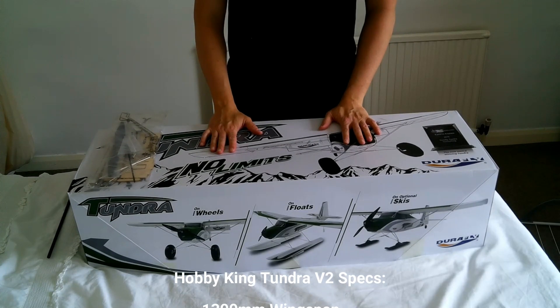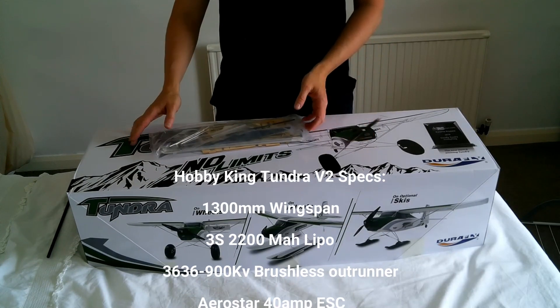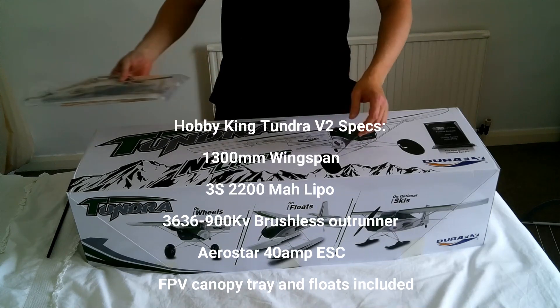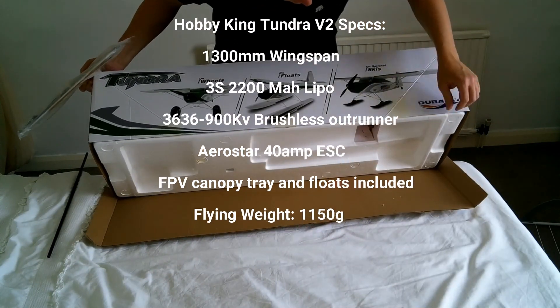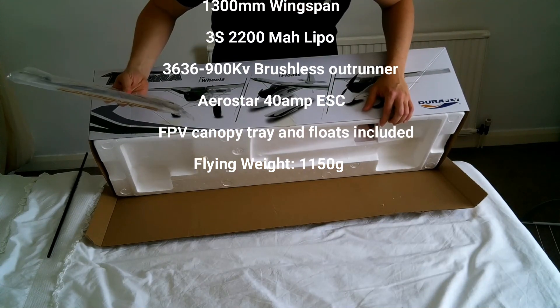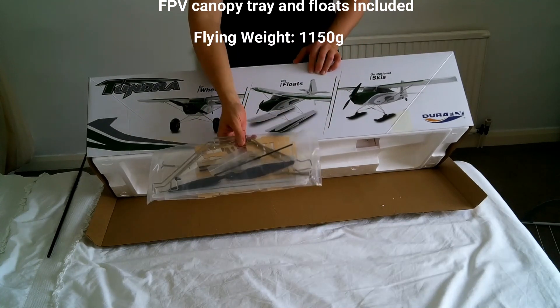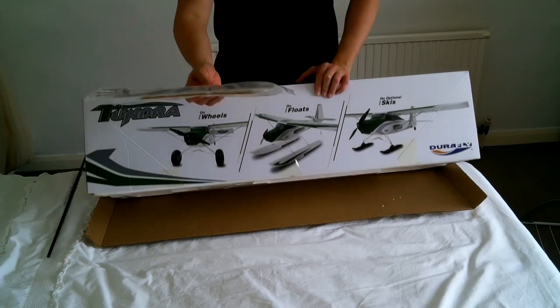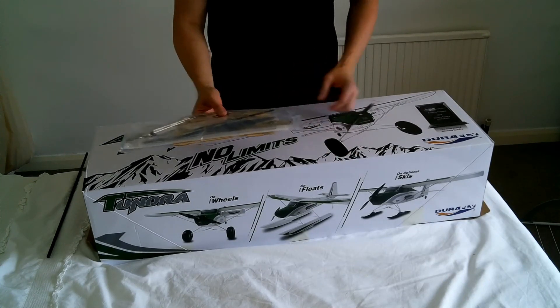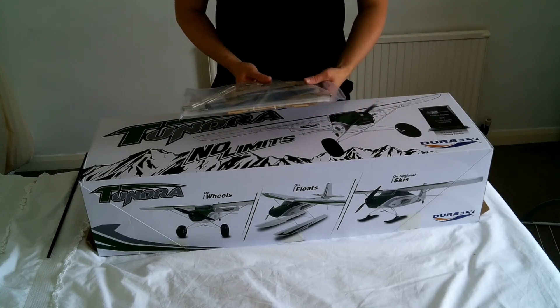Here we are with the box. This accessory pack actually goes in the bottom of the box — there's a bit of cardboard fastened to the bottom, but when I received it in the main Hobby King box, it had already come undone and fallen out. So that's just something to be aware of if you order one, as the accessories sit at the bottom.